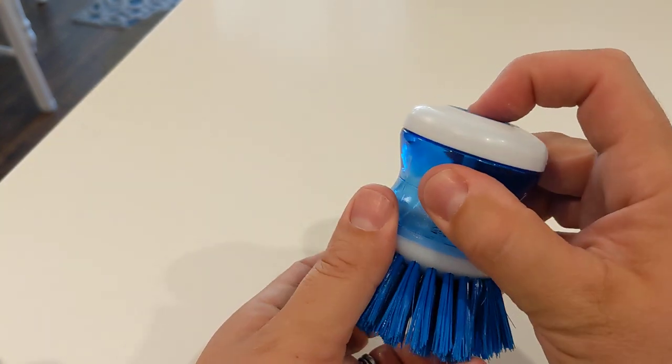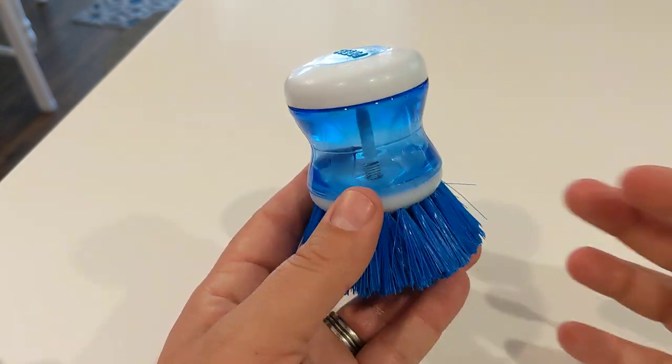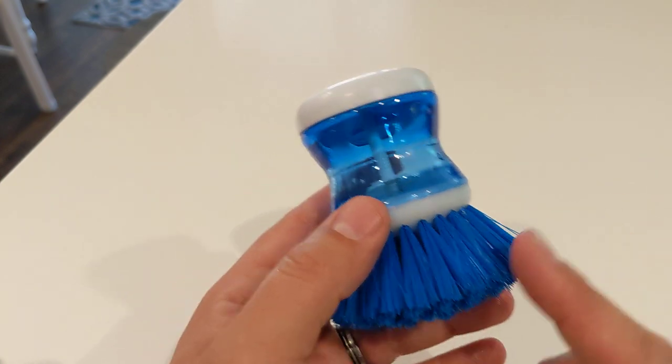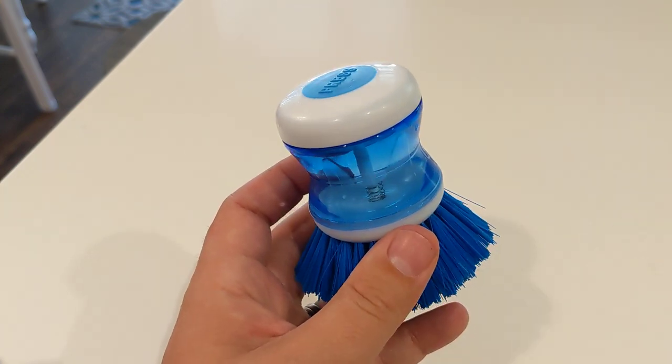But once you have it in there, you just push this button on top and it will dispense some more of that stuff down below. So guys, if you're looking for a really cheap two-pack of these scrubber brushes — keep one in the wings and one that you're using on a regular basis — these guys work great. They're super cheap and they get it done.